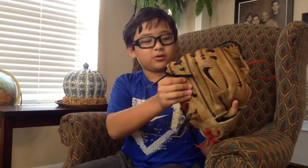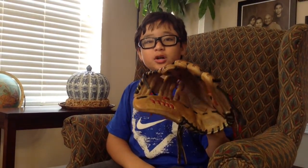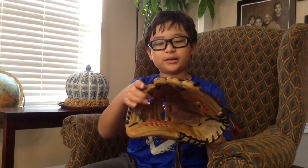I bought this glove for about $200. You can get it from $200 to $300. At just ball gloves they're $300, but I got this at eBay.